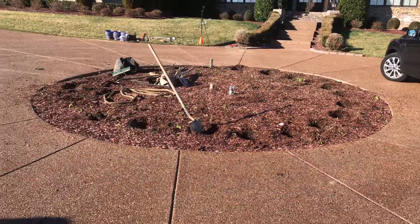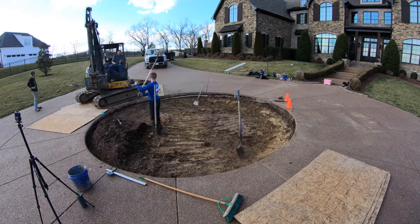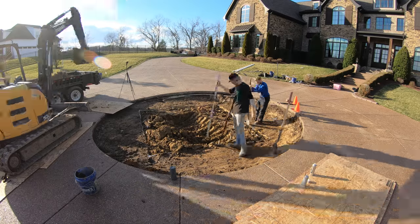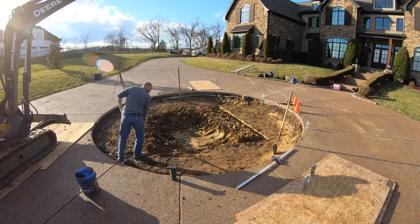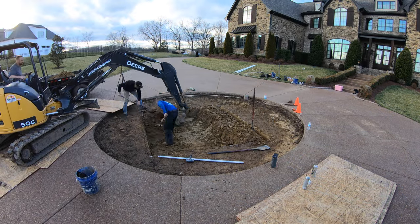No job is without complications, and this one is no exception. Issue number one was the exposed aggregate driveway — we had to be very careful, constantly moving plywood back and forth underneath the machine so we weren't grinding gravel into the road. Problem number two: there was nowhere to get rid of the dirt. We had to load it into a dump trailer with the excavator, drive it to the backyard, scoop it out, and move it around with small machinery. It took so long, and let me tell you, when you put in a fountain this size, there is a lot of soil.